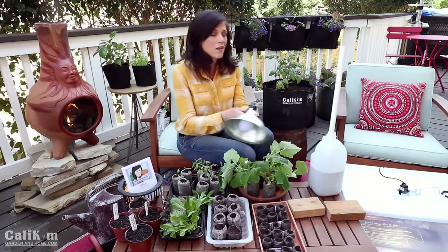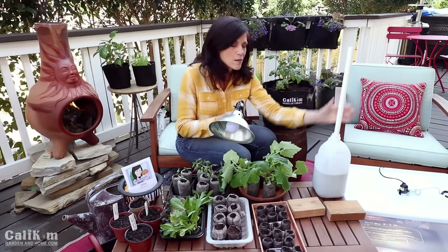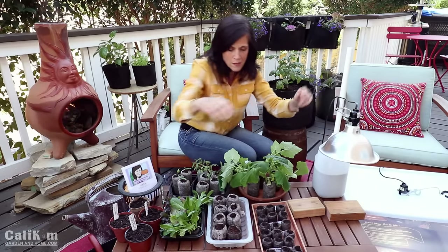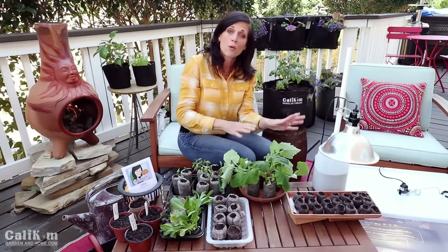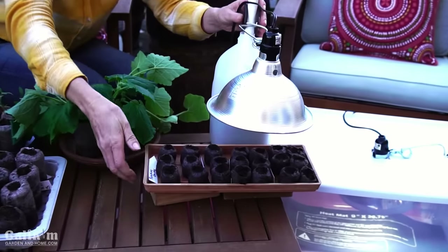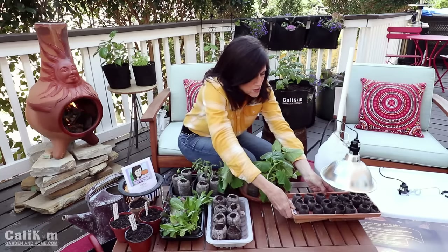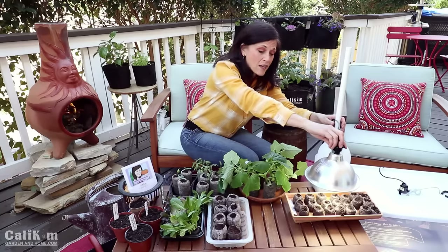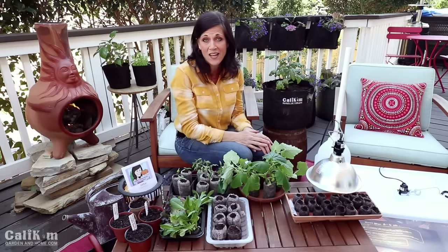Now you can get this clamp light set up in a couple of very easy ways. On this gallon jug filled with sand, there's a PVC pipe stuck in the middle for stability — you simply clip your clamp light onto the PVC pole, place your seedlings right underneath, and always make sure your light is no more than two inches away from your seedlings. You can move the light up and down the pole or put things underneath to raise and lower the seedlings as they grow. You're going to put your lettuce seedlings right underneath this clamp light, leave the lights on for 16 hours a day and off for 6 hours a day, and I love to hook them up to a timer so it totally takes the guesswork out of it.